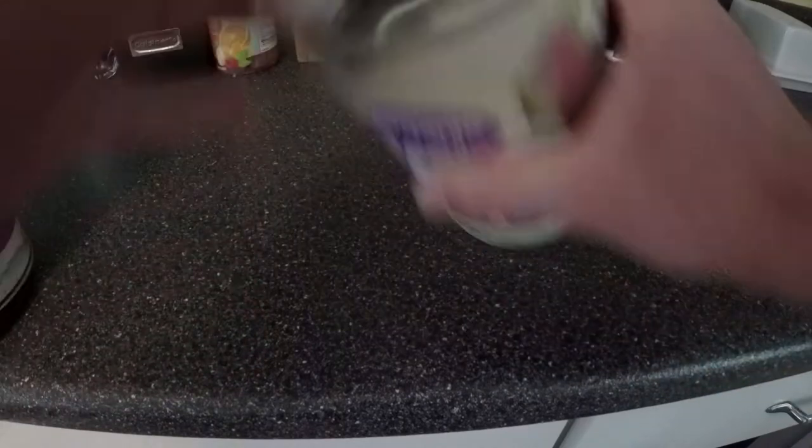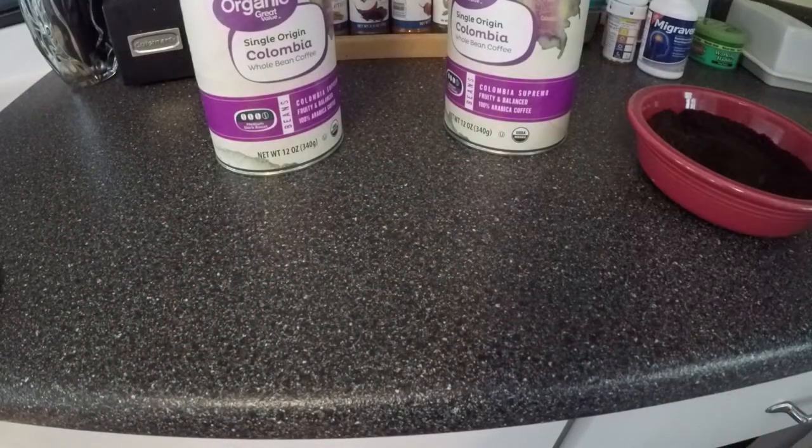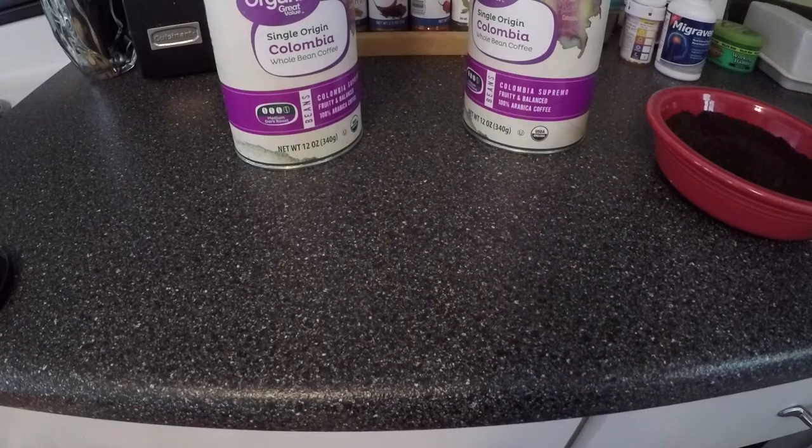I used the entire first canister and most of the second canister. You better keep grinding and use up the rest of it to make yourself a fresh coffee, because you're about to need it.